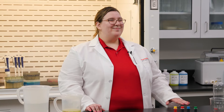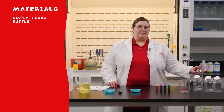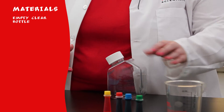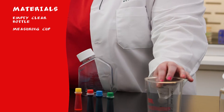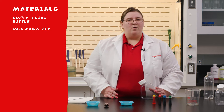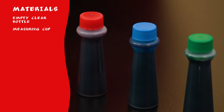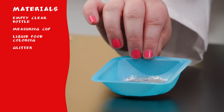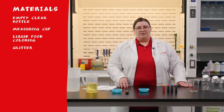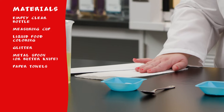Here are the materials we'll need to complete the experiment. An empty, clear bottle — I'm using this Thermo Fisher Scientific Cell Culture bottle, but any clear bottle will work. A measuring cup; today I have a larger pitcher with a spout, but if the cup you're using does not have a spout, you may want a funnel that fits your bottle. I will be using the measurements on the side of our Cell Culture bottle today. Liquid food coloring. Glitter — this is optional, but if you do want to use glitter, a piece of paper will help you manage it. A metal spoon or a butter knife, and some paper towels in case we have any spills.